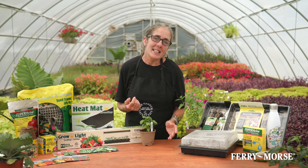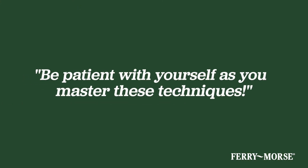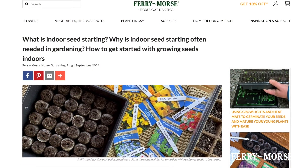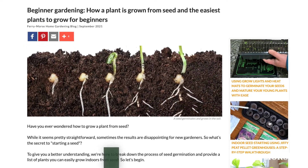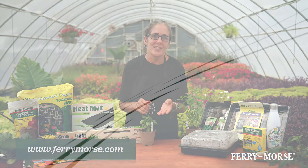Learning to germinate seeds successfully is the foundation of becoming an accomplished gardener. Please be patient with yourself as you master some of these techniques. As always, we are here to support you in your journey and have made a huge library of resources available at ferrymorse.com. Find everything you need to help you be a more successful gardener.